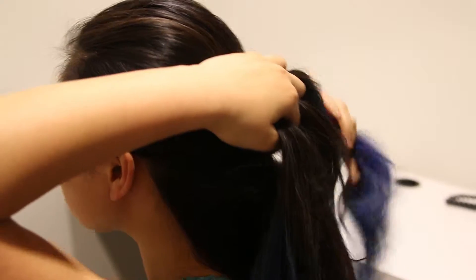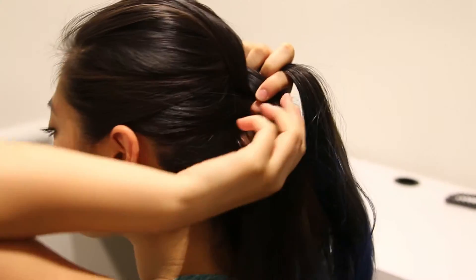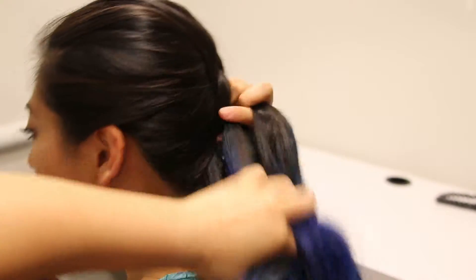She adds hair to the outside strands as she braids, but makes sure that the hair is added to the underside of the existing strand, which is what gives the braid its inside-out look.